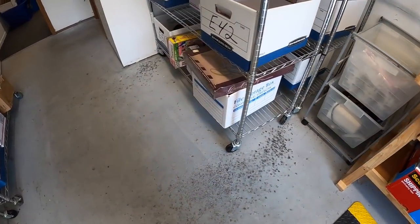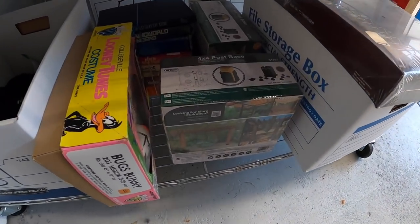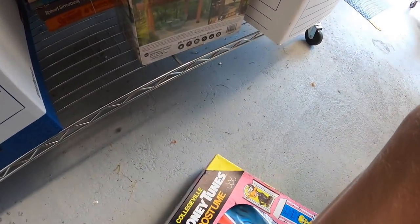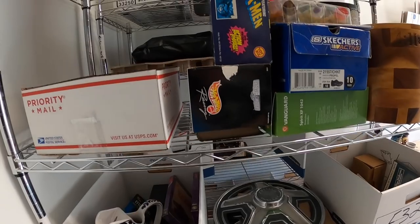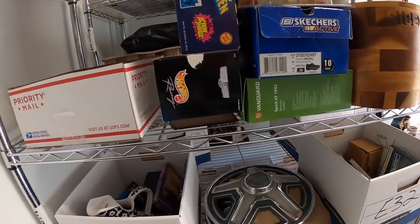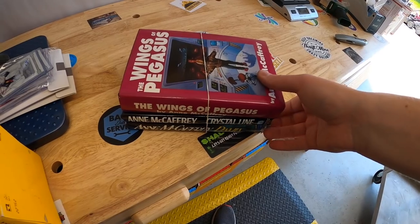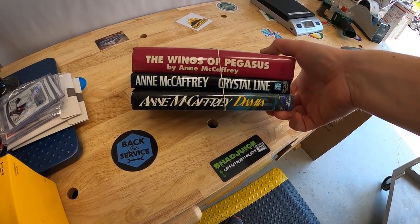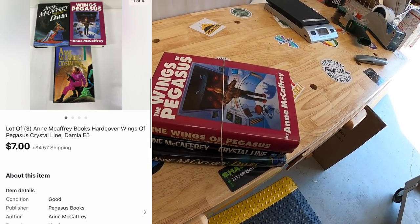Next is a lot of three books by Ann McCaffrey. I got a ton of sci-fi books at a garage sale last year — only 10 cents into each. These I had listed for about $10. I sent out an offer of $7 plus shipping and the watcher accepted. That watcher happened to be a channel viewer — the whole family watches. So Lindsey, Brian, and Jalen, thank you all so much for the support.